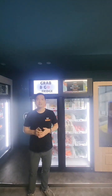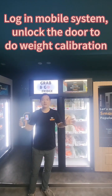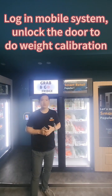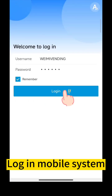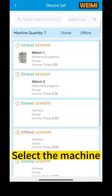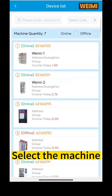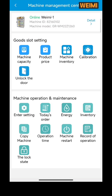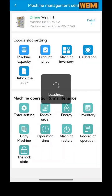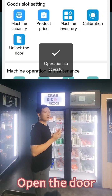After connected to the internet, you can use a mobile phone to log in to the back-end system and unlock the door to do weight calibration. Then you can open the door to do weight calibration.